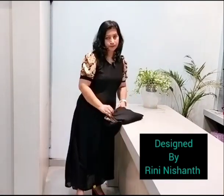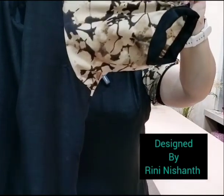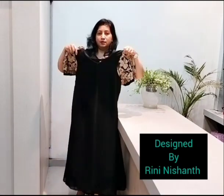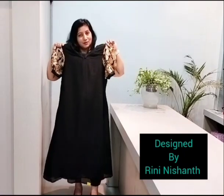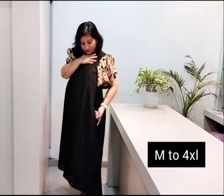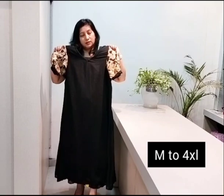I will show you the first piece. I will show you how to print the sleeve and the body part.